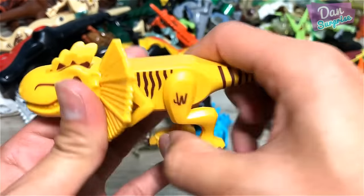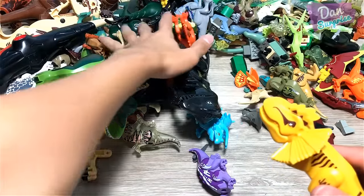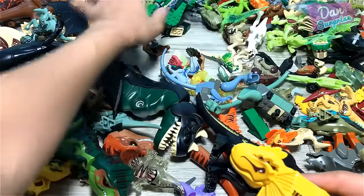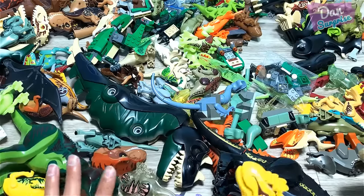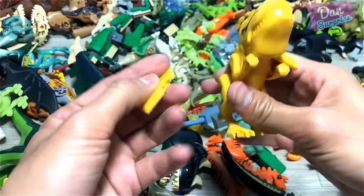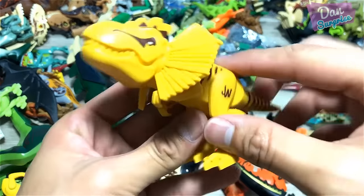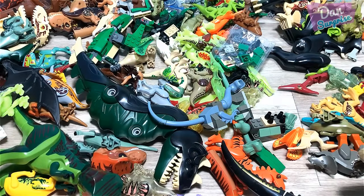Dilophosaurus Rex — this is pretty cute. Let me find the missing frill. Can you guys please help me to find the missing frill? I'm not able to find it. There's a huge pile of dinosaurs but I can't find this missing frill. Oh, there it is! Looking good. How do we even do this? Got it. So this is a Dilophosaurus Rex. Let me place this over here.